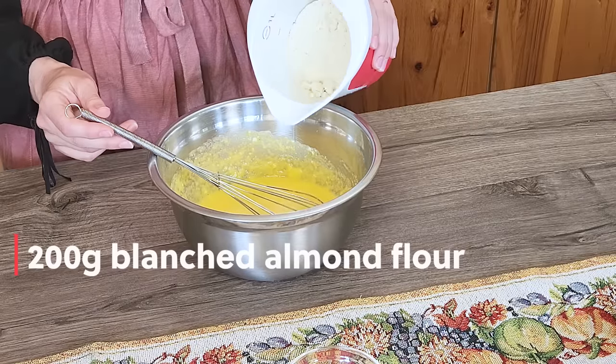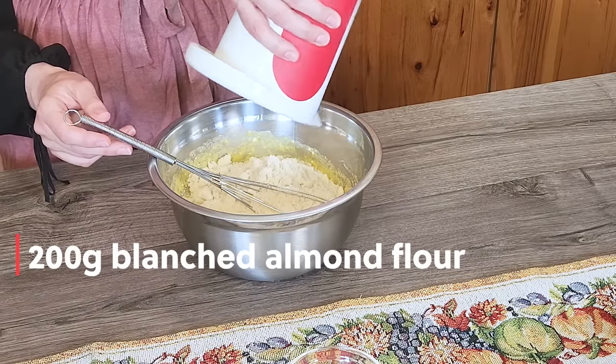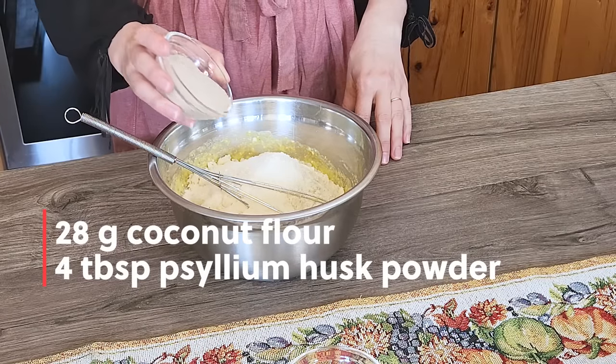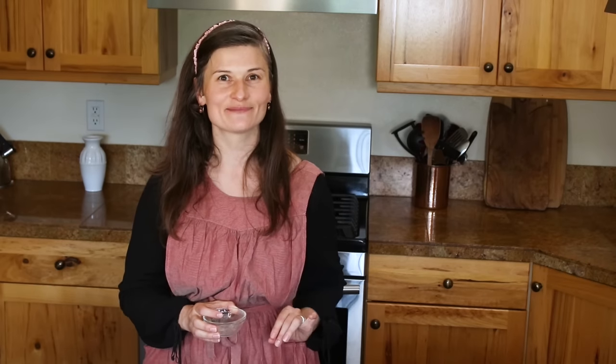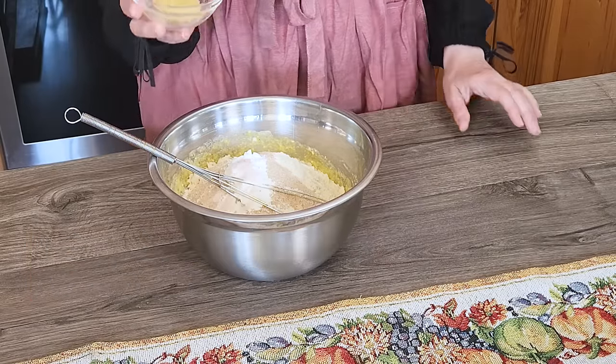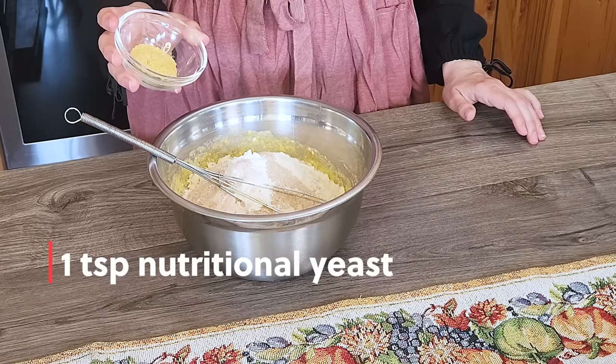Now we are ready to add our dry ingredients. We need two cups of blanched almond flour, a quarter cup of coconut flour, and four tablespoons of psyllium husk powder. I use psyllium husk to absorb some of the moisture, and it also gives the bread a great chewy crust. We need a whole tablespoon of baking powder, half a teaspoon of salt, and lastly one teaspoon of nutritional yeast. The nutritional yeast is optional — it doesn't help the bread rise, but it does provide this old-fashioned yeasty flavor.